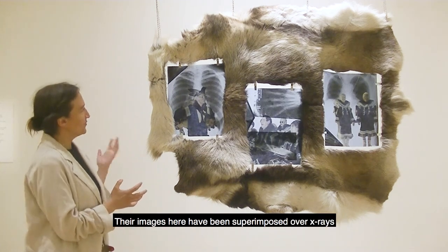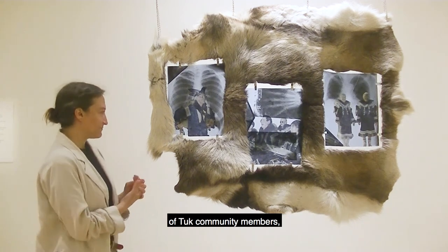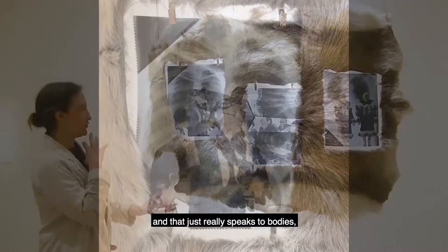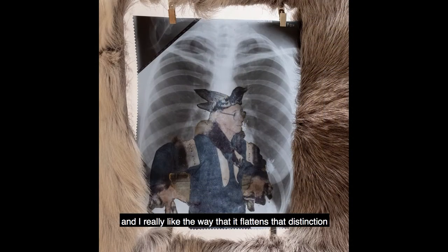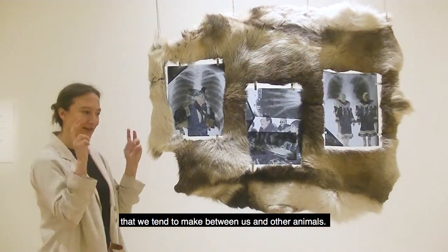These portraits are superimposed over x-rays of community members, which really speaks to bodies and raises questions about the connection between us and other animals.